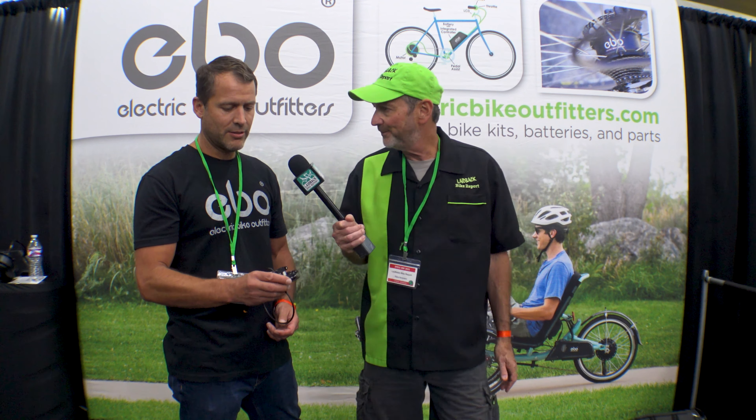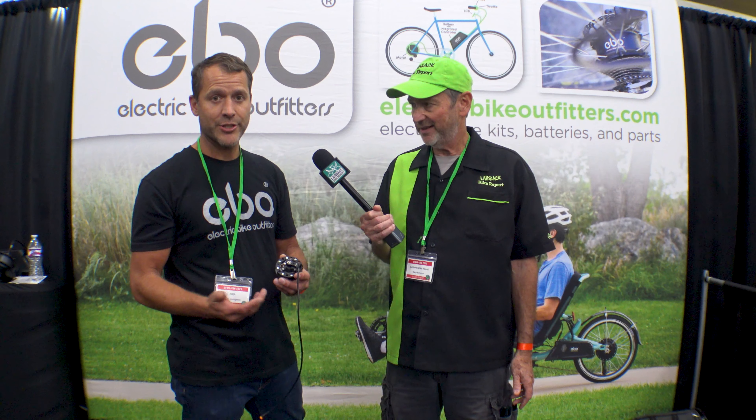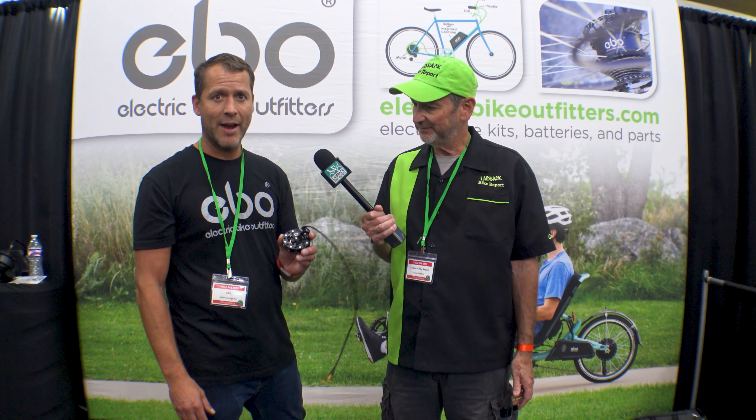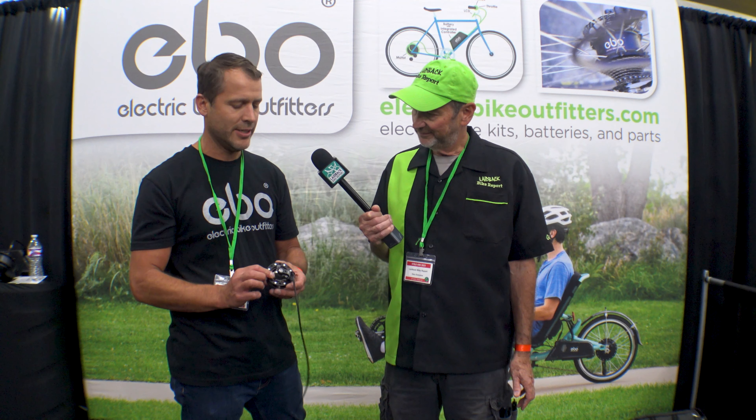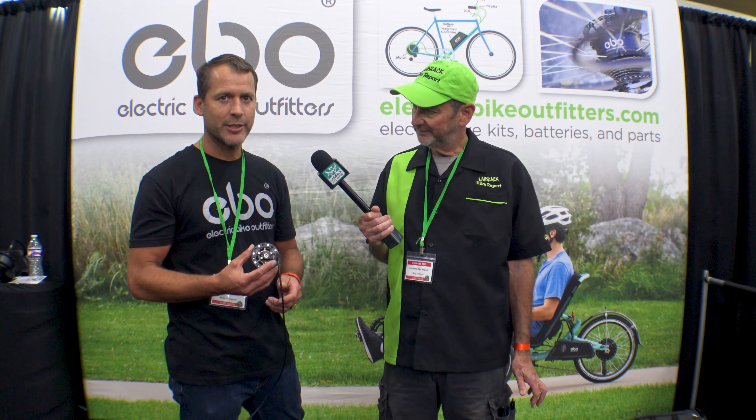So right here what we have is a pedal assist system that we've moved into the idler. So now instead of a PAS, we have an IPAS. This was asked of us by every bike shop that we deal with. And with the help of T-Cycle — I asked them last year at the show — I said we have to have this for every single trike. So we started out with CatTrike and TerraTrike, and they helped me make this thing, and it's been fantastic.